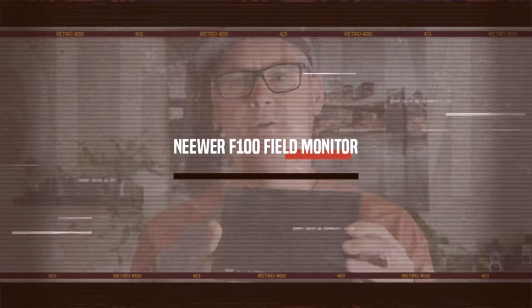Hey, Wilson Taylor here. Welcome back guys, and today we're going to be taking a look at the newer F100 field monitor and going over some of its features. Be sure to stay tuned towards the end — I want to show you guys an accessory that you should get. So let's go ahead and jump right into it.